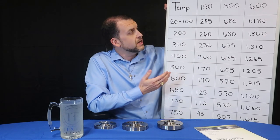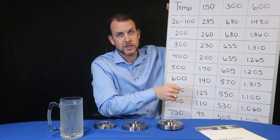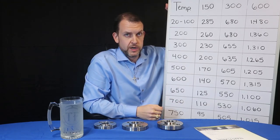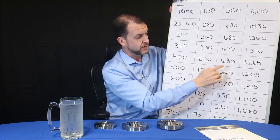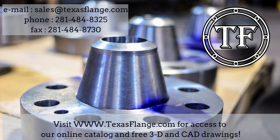I have here the A105 pressure-temperature chart. In the case of a 200 degree Fahrenheit application, a class 150 flange would be good for 260 psig working pressure. In the case of a 600-pound flange at 400 degrees, your working pressure would be 1265 psig. Specifying the pressure class will help us ensure we get you the flanges you need when you need them.